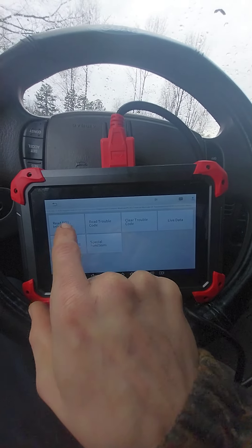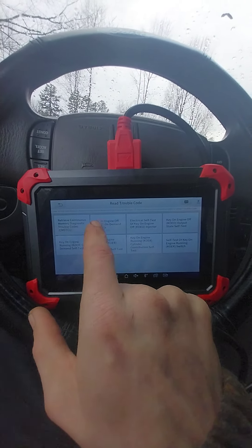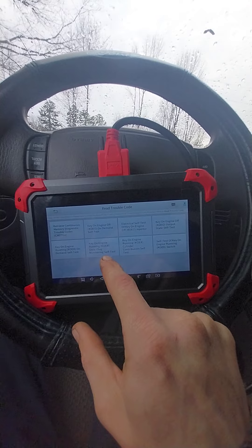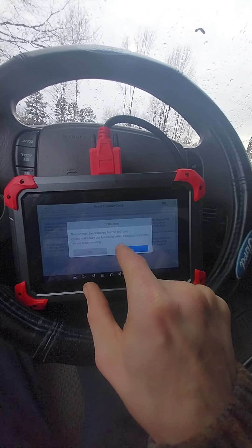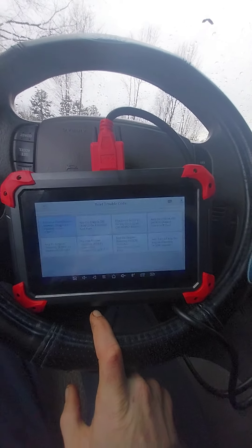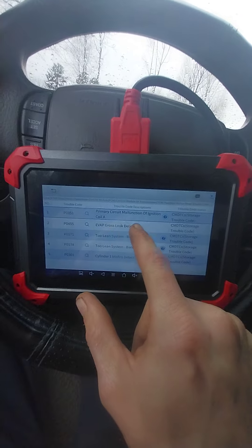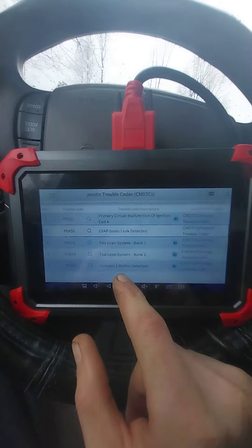We'll diagnose and read the trouble codes. The PCM has codes for: primary circuit of ignition coil A, EVAP gross leak detected — probably the gas cap — system bank one and bank two too lean, and cylinder misfire detected.